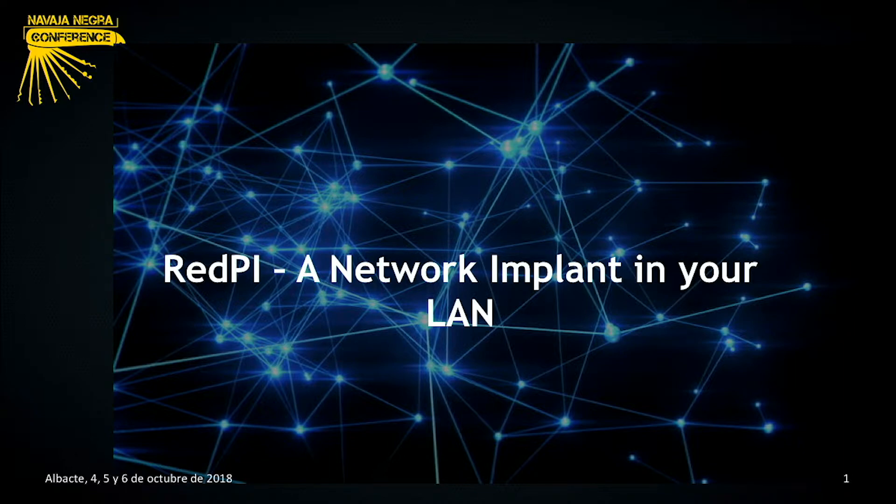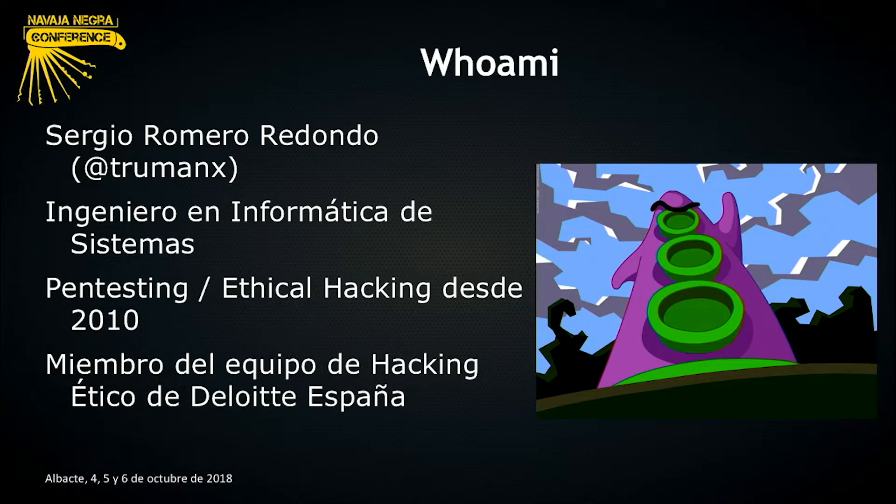Un placer estar con vosotros. Primero, un poco acerca de mí. Me llamo Sergio. Podéis encontrarme en Twitter y en Telegram como TrumanX. Soy ingeniero en informática de sistemas. Realizo labores de hacking ético y pen testing desde el año 2010, y actualmente soy miembro del equipo de hacking ético de Deloitte España.